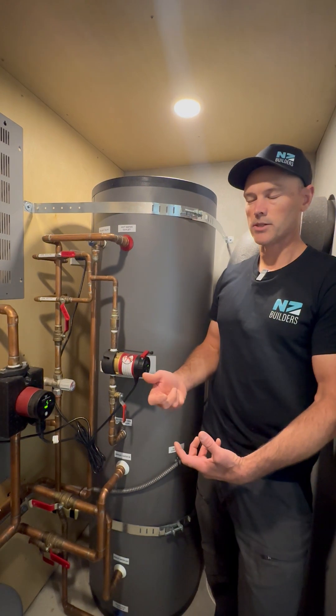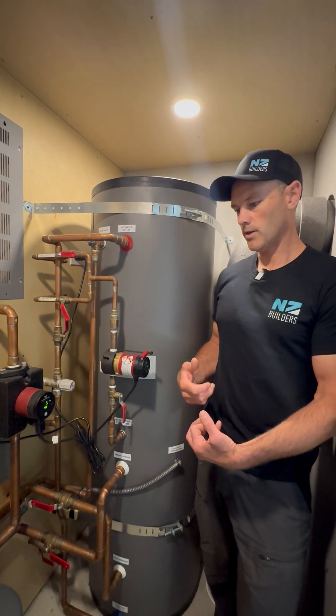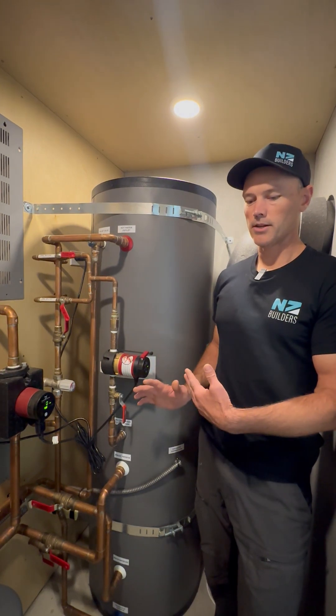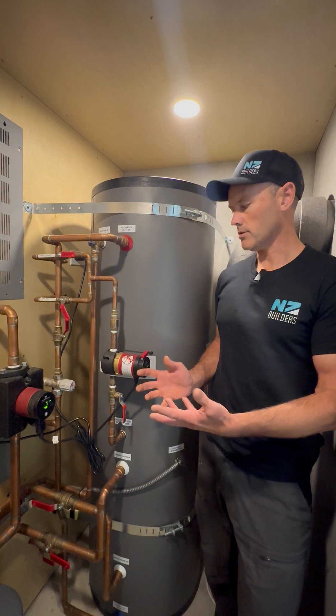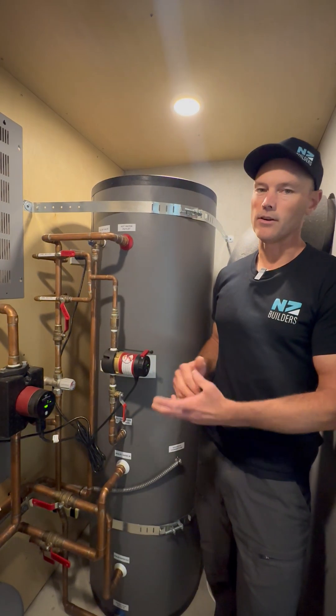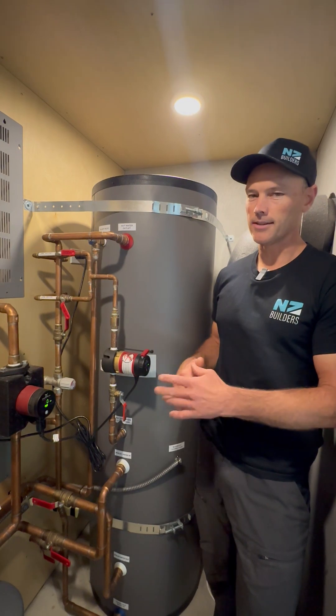And then you have the luxury of having instant hot water at your tap, which — for me, living with it and then not living with it — is a hands-down thing I would put in for the cost of it. And these pumps last a very long time if you just keep them running continuously as well.